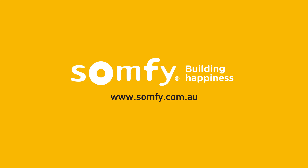Be sure to view all other Somfy MyLink videos and enjoy your app control of Somfy powered products.